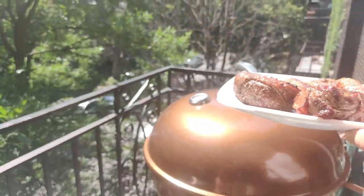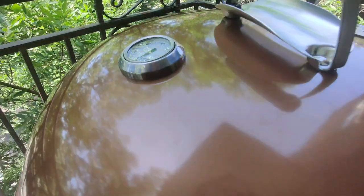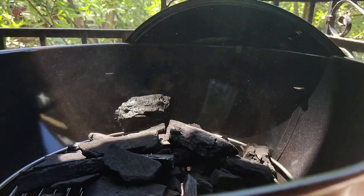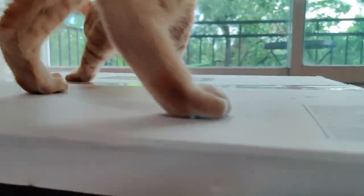Alright guys, thanks so much for watching. Overall the Weber barbecue is super awesome — it tastes amazing, makes the food charcoaly and woody, and gives so much more life to the food. Highly recommend — this is a splendid barbecue. That's the install and the first ever cooking on the Weber barbecue, which was pretty good. If you like the video, hit the like button and subscribe.